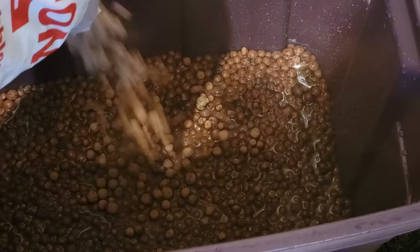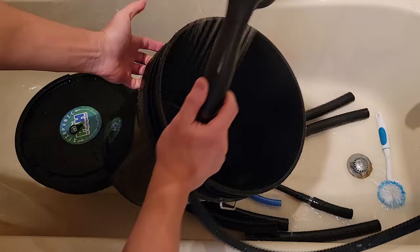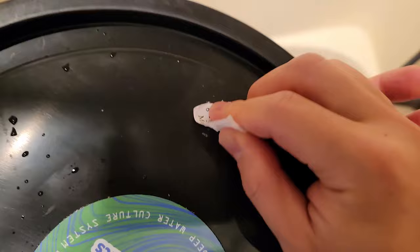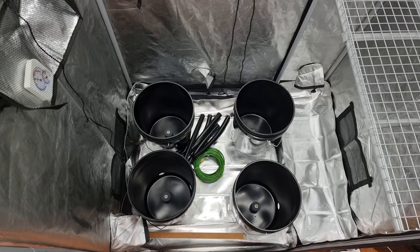The first thing I did was clean out everything, including the hydroponics. There might be residual plastic shavings from when the holes were drilled, and you don't want this to get stuck in your pump. I found the stickers on the net pot to be extremely annoying to pull off, and you definitely want to pull them off before they get wet. After everything was clean, we are ready to set up.